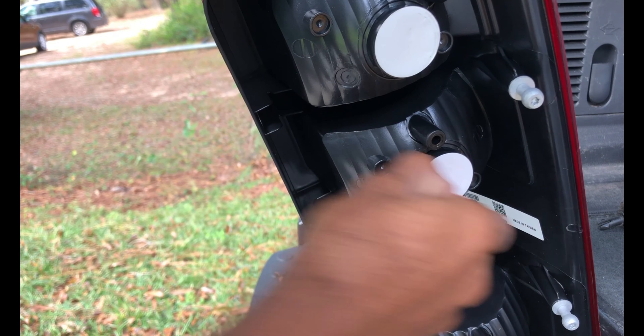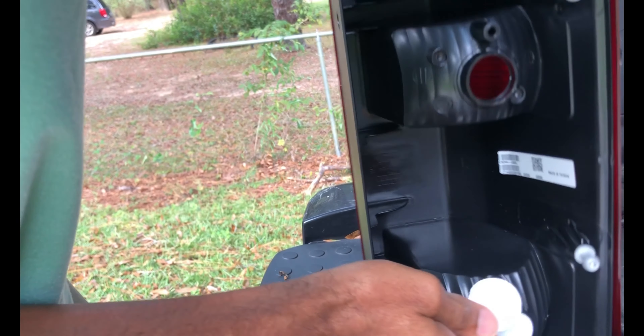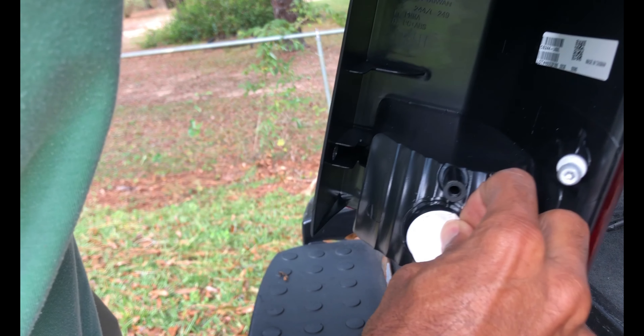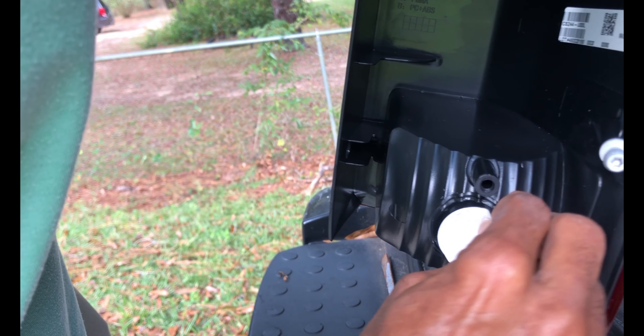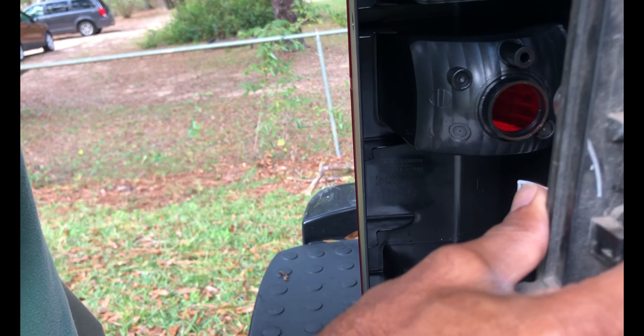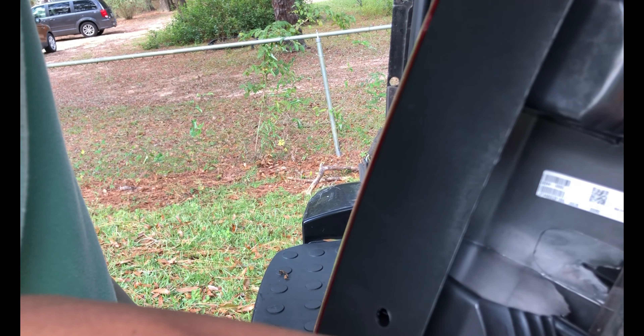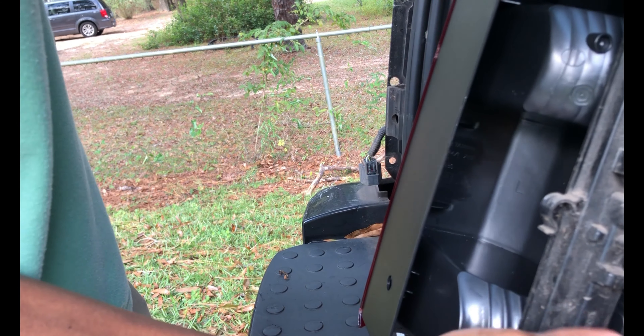Basically we'll take our new taillight assembly here and just take these little sticker things off. Just peel them, grab them from the side. I'll run and get the bulb in a minute. We're going to take this light assembly and just slide it back in place.